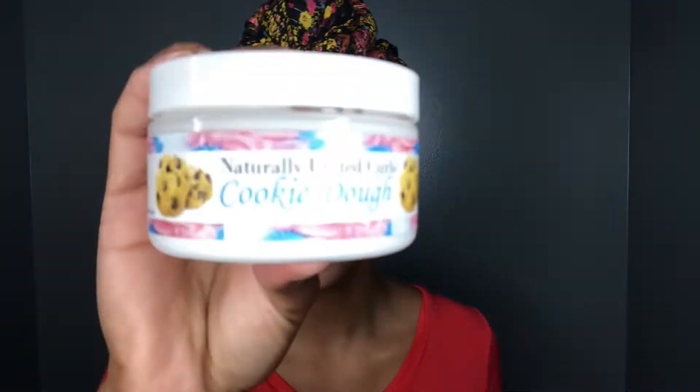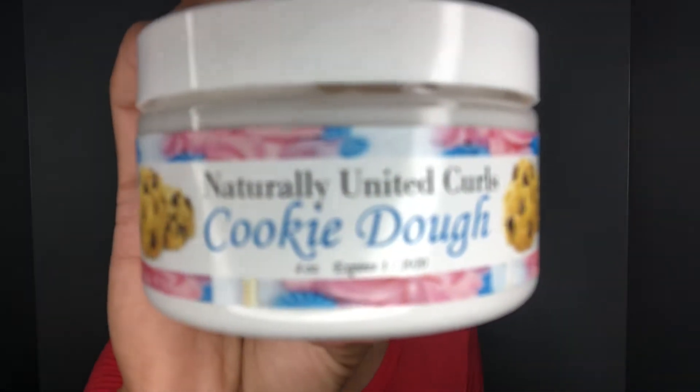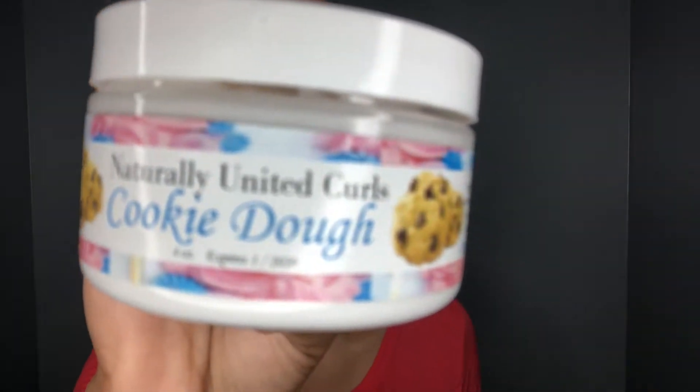Let me zoom in — there we go. This is a business that I found through Instagram; she always has great reviews and this is the first time I'm trying her product. So let's get into this product review and demonstrate how it looks on my curls. It literally smells like cookies, and I love me some cookies.